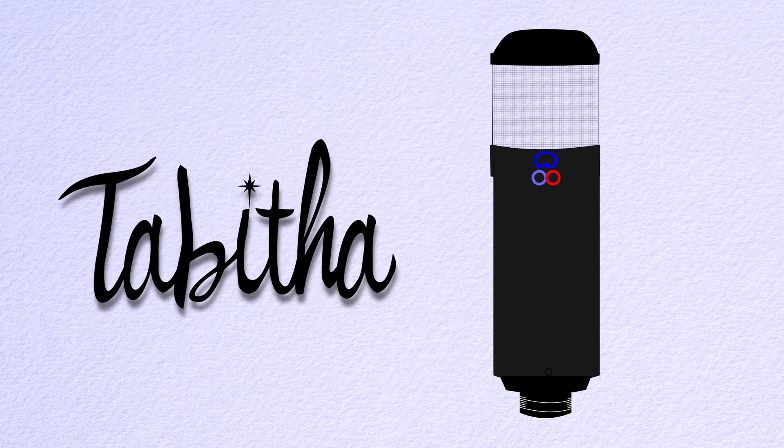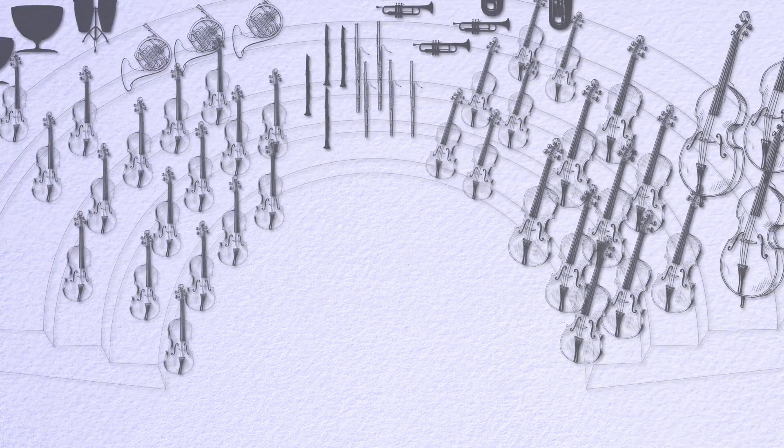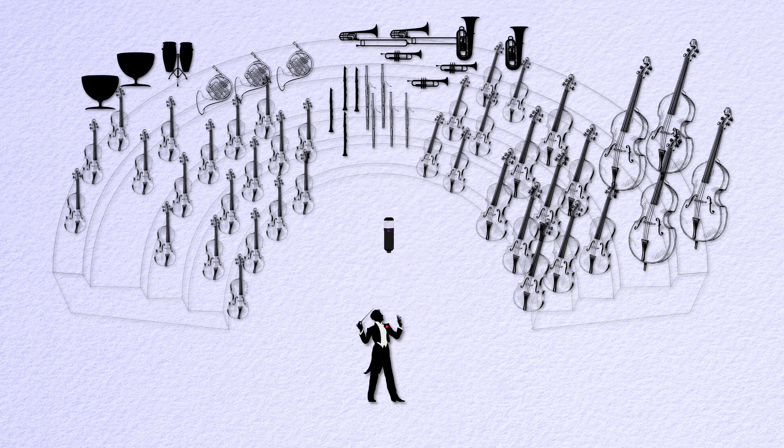Here's how MS microphones work. First, we need something to record — here's an orchestra. Let's add a conductor and, of course, Tabitha, our MS microphone. It faces the orchestra, with the mid capsule facing straight ahead and the sides facing left and right.